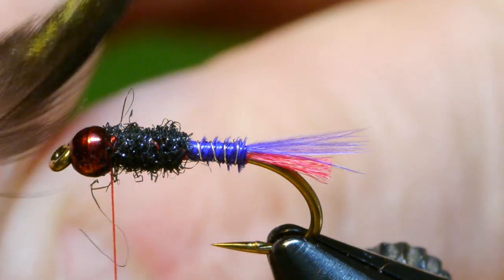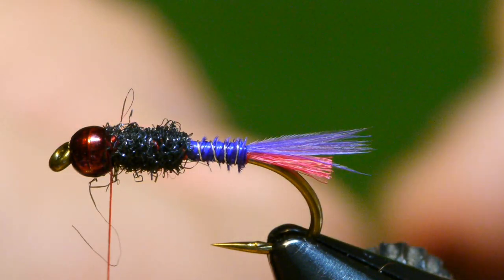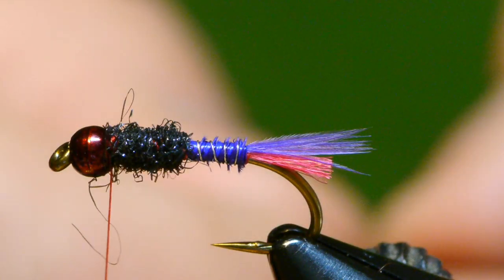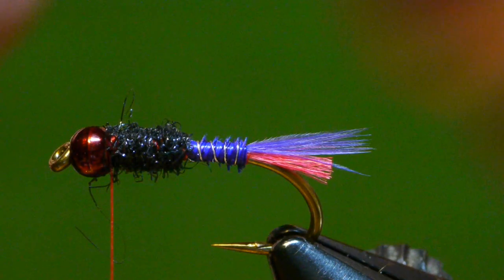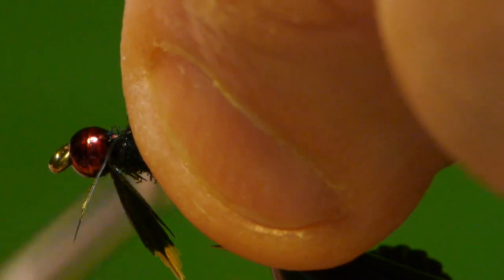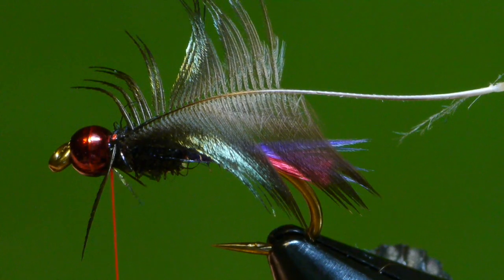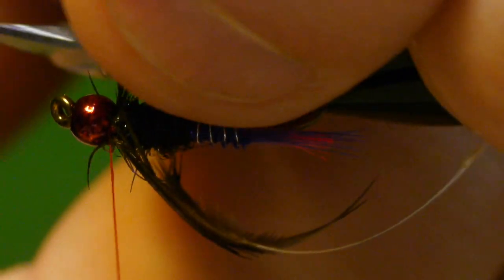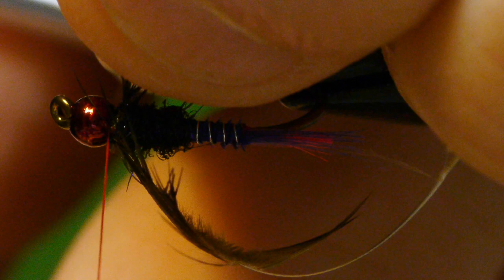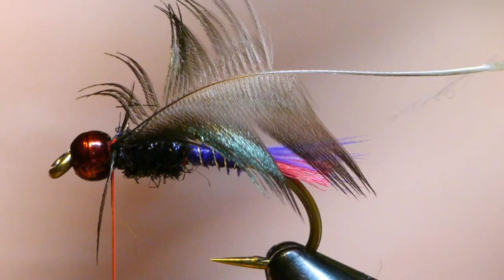My hackle collar is a very small, very delicate starling feather. I'll prepare it by exposing the tip end of the feather, then bind that tip to the fly. It's so pliable and so delicate — you'll see that it just wraps right around the head of the fly, so you have to be pretty careful with this stuff. I have a couple of wraps to secure it and I'm going to find a place to trim off that tip.